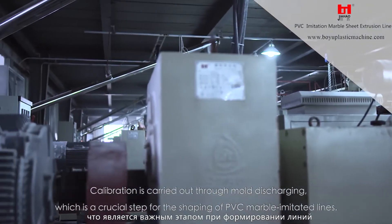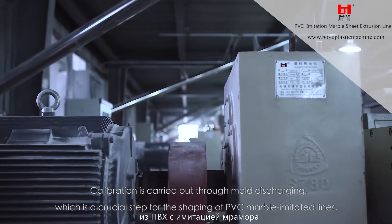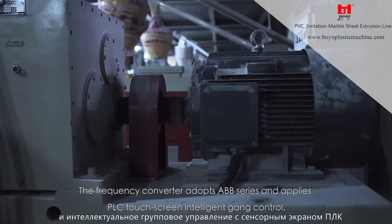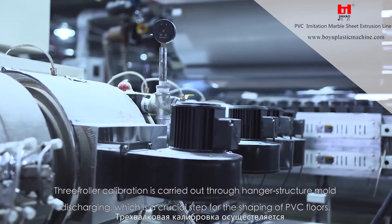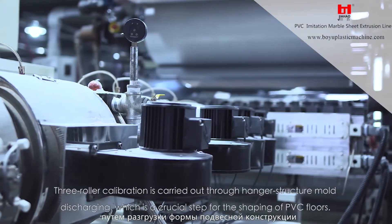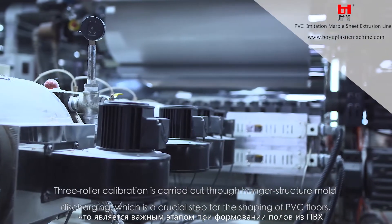Calibration is carried out through mold discharging, which is a crucial step for the shaping of PVC marble imitated lines. The frequency converter adopts ABB series and applies PLC touchscreen intelligent gang control. Three roller calibration is carried out through hanger structure mold discharging, which is a crucial step for the shaping of PVC floors.